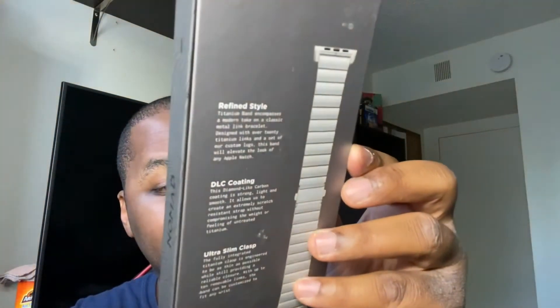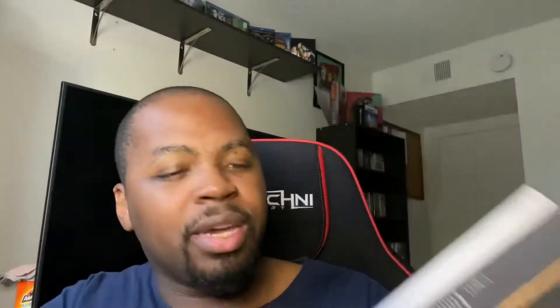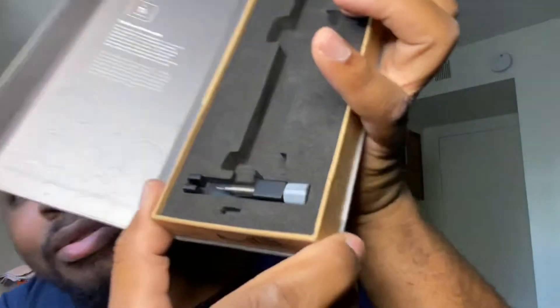Moving on to the second item — the Apple Watch titanium band, 44 to 42 millimeter for the bigger Apple Watch models. Very nice on the back. Of course everything opens like this — bam — and there it is. Got to be careful because it's slippery. It comes with a little tool kit as well. It took a minute but I realized I had to pinch the little things apart in order to get the strap on.